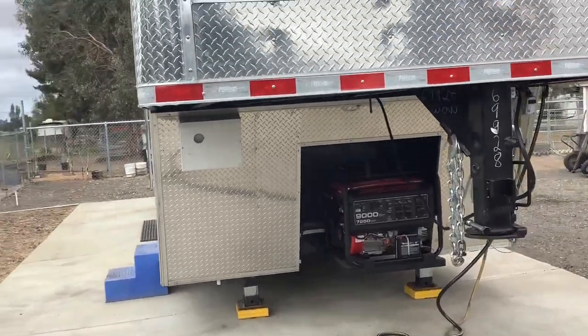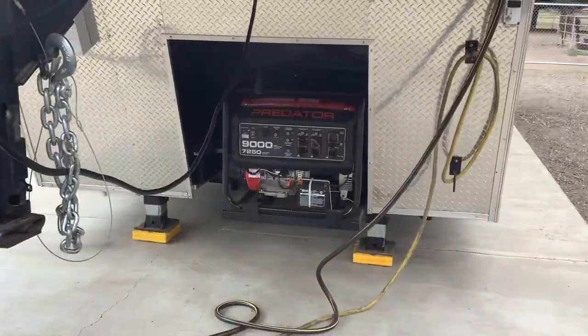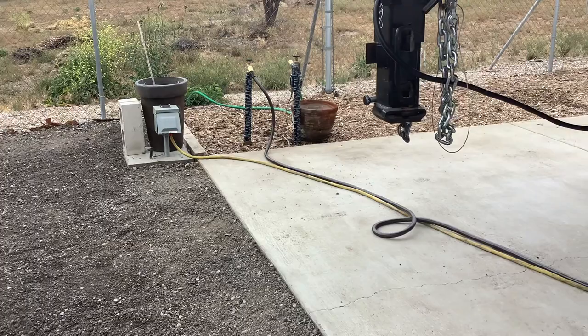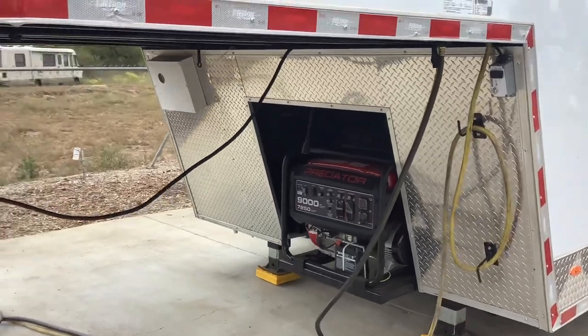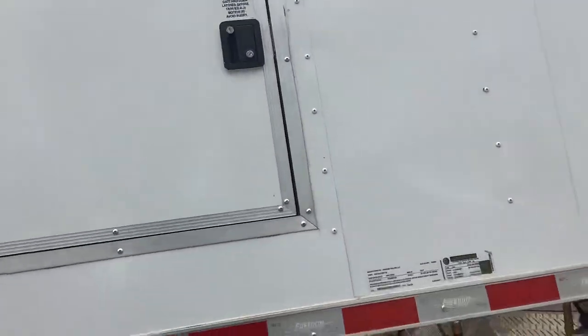There you go guys, nice little walk around my mobile shop. Gooseneck shore connect power right there to 220. Tested city water, generator backup. That's the equipment cabinet with refrigeration and hot water.